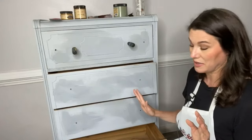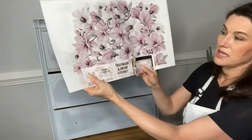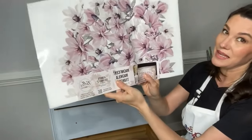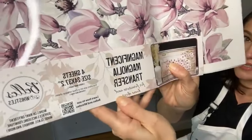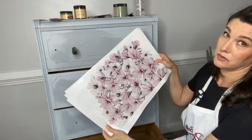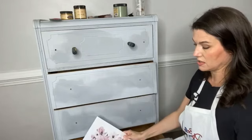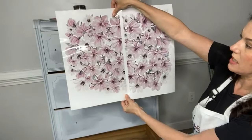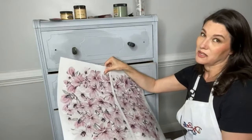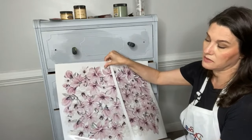I'm going to base this entire project off a brand new transfer called the Magnificent Magnolia. Let's see if I can say that ten times fast - Magnificent Magnolia transfer! You can see it here on the label. This piece actually has two images that go together - gorgeous magnolias that you can line up and they'll pretty much cover the front of a dresser. Now if you know me, I'm not the kind of girl who just sticks a transfer right in the middle of a piece - I'm going to cut this up and make it individual and my own.